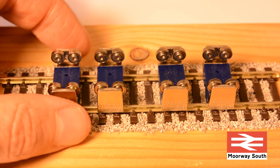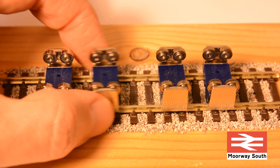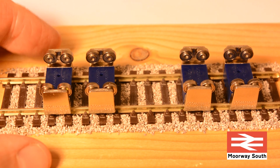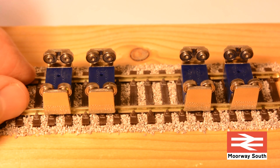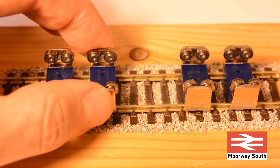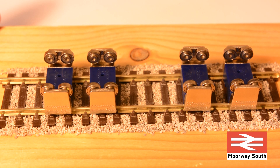Operation of the rolling road is simply a case of placing each block onto the track at the right separation for the axles and then placing the locomotive carefully on top. Power comes up through the rails into the block and then through the bearing wheels, so you've got power being supplied to all the wheels sitting on these rolling road axles.